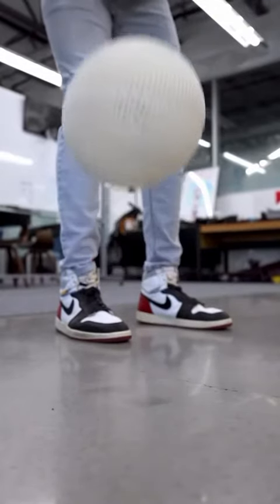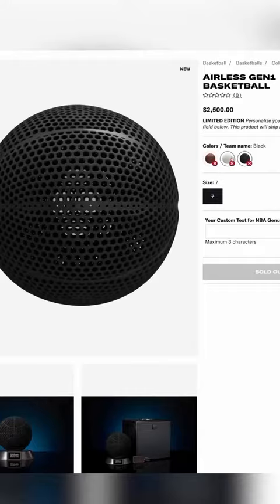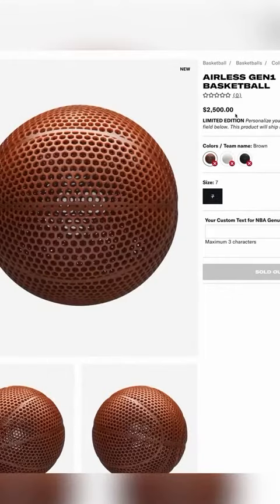I was wondering if things would get inside it, like if you played on a dirty court outside — but oh, this is crazy. I did not expect that. Anyway, this thing is $2,500, so don't expect to see it everywhere anytime soon, but it is an interesting idea.